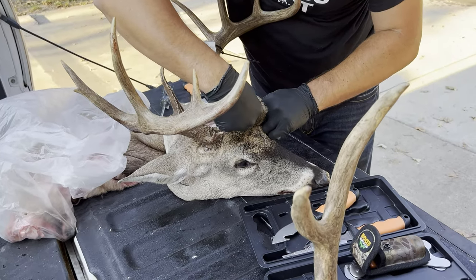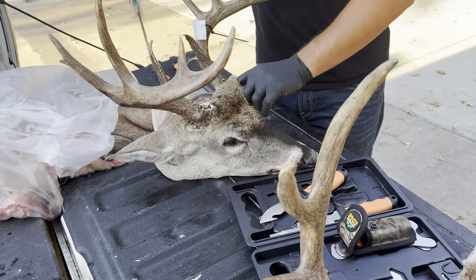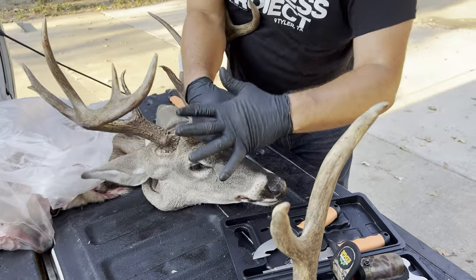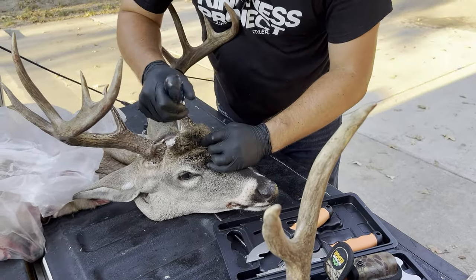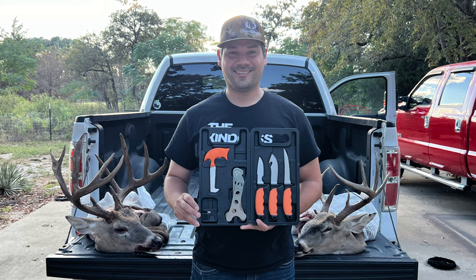Thank you so much for watching. If you haven't already done so, please make sure you hit the subscribe button and check out — I've got a couple more really cool videos, another caping video and also some really good hunts. Y'all please check those out. Thank you again. God bless y'all and good luck the rest of the season.